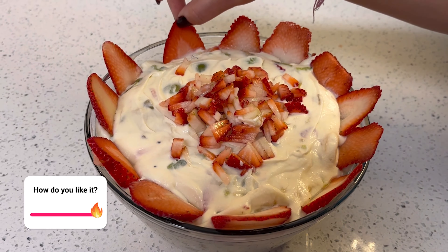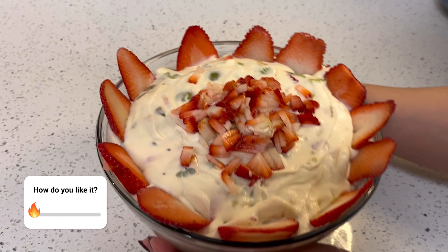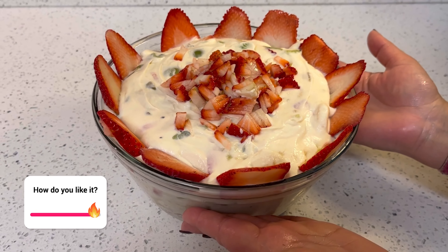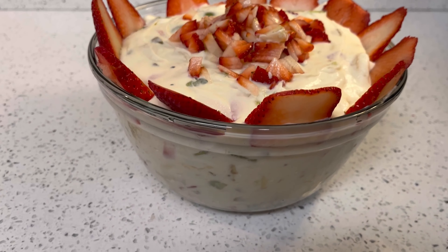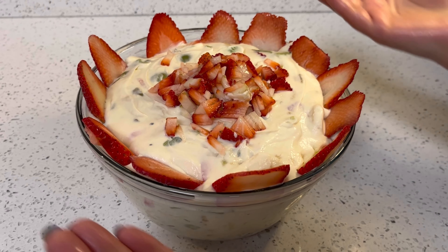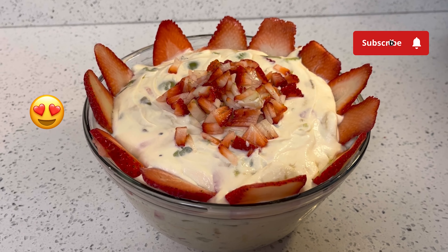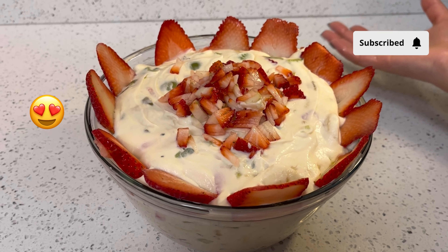My fruit cream is ready and you can see I have added it in a bowl, placed it in the center, and decorated it from the sides. You can use anything to decorate — whatever you like.